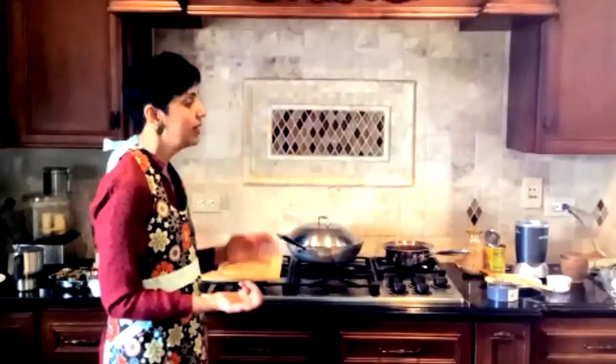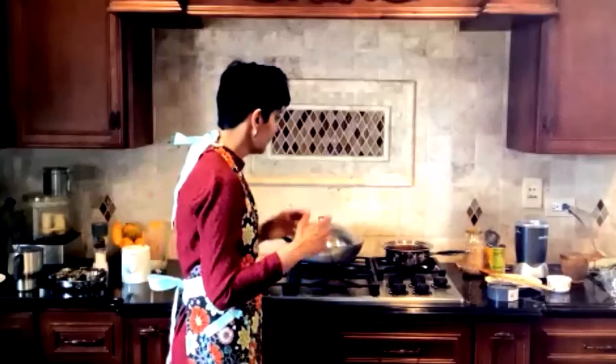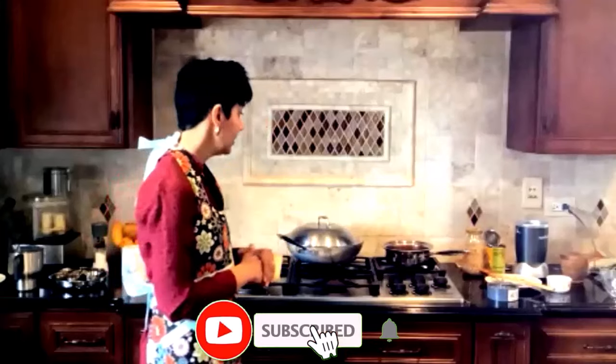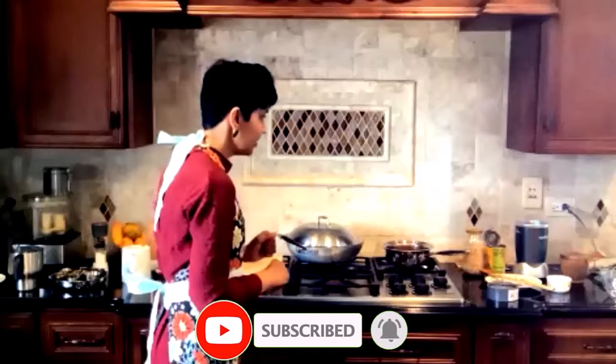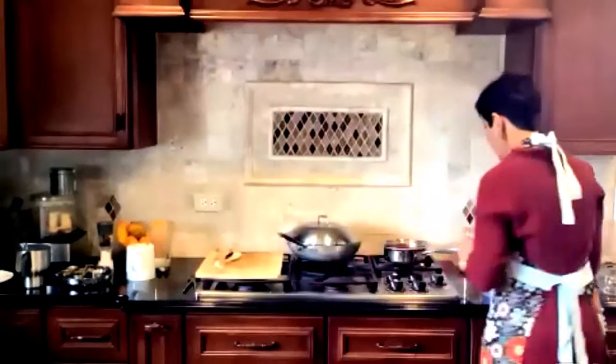That's the trick when cooking without oil, because a lot of people say it sticks. This is one way to make sure nothing sticks to the bottom of the pan.